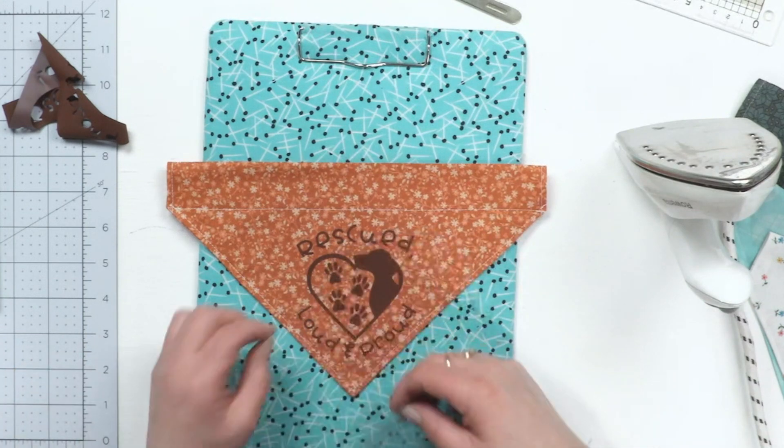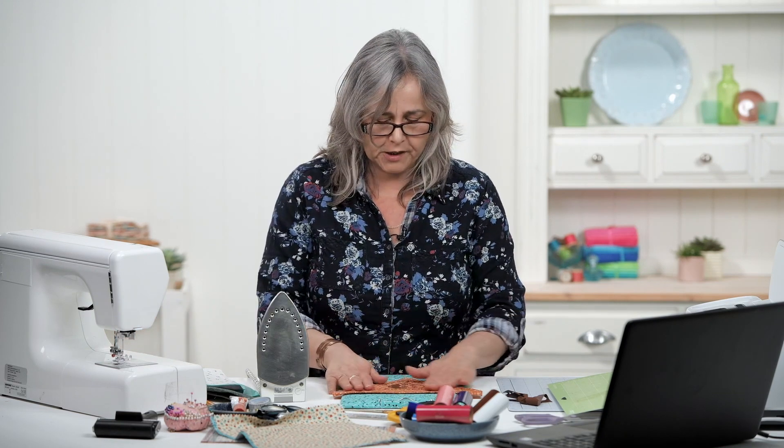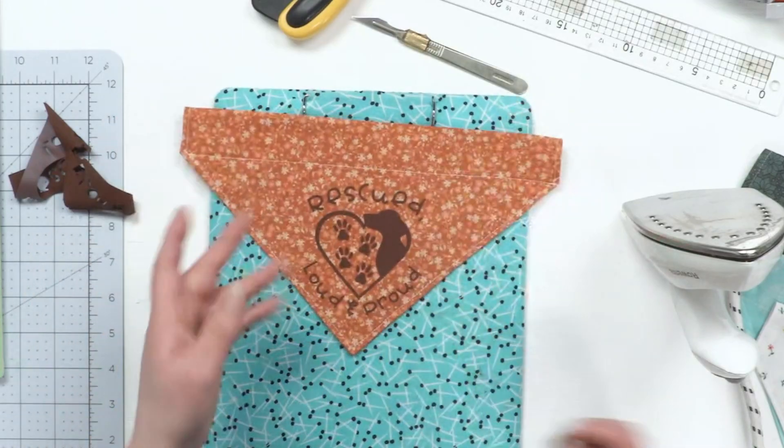Before you iron your vinyl onto your fabric, just double check that there are no bits of dog hair or lumps of things underneath it. And there you've got a personalized bandana.